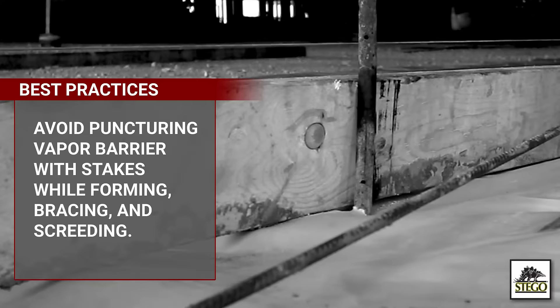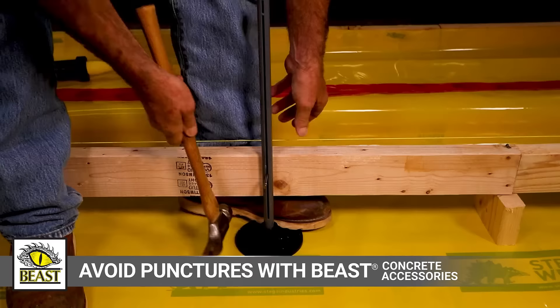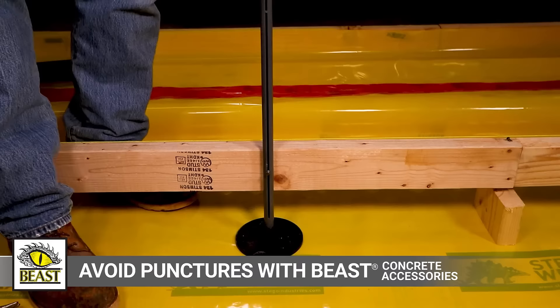ASTM E1643 and best practices advise against the use of stakes driven through the vapor barrier, including stakes for interior forming, bracing, and screening. Beast concrete accessories, Stego's patented line of vapor barrier safe solutions, can help avoid punctures of Stego wrap. Whether you're forming, wet screening, or using overhead 2x4s, Beast concrete accessories have you covered.